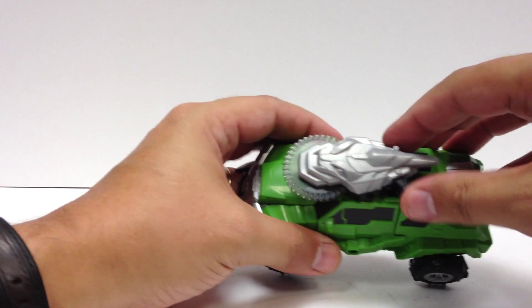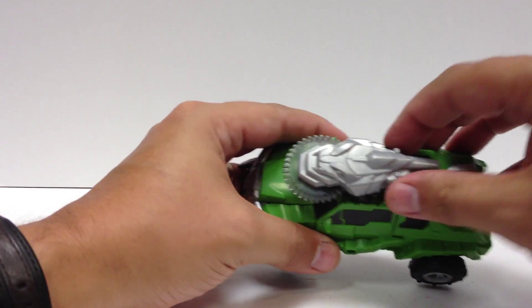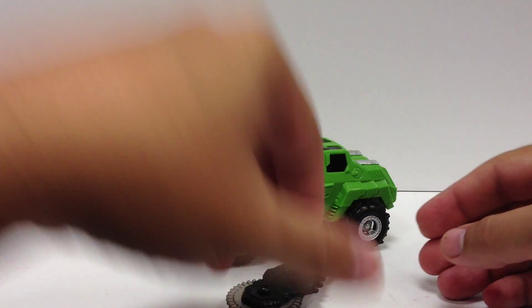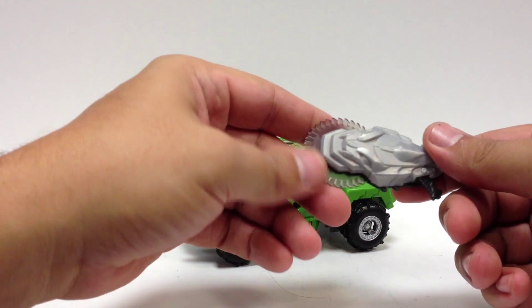He's still got the same pretty much useless spinny saw blade weapon that gets stuck a lot, but it's there. You can remove it, you can set it off to the side. He doesn't have to have it, but there it is — the little dragon head saw blaster thingy.